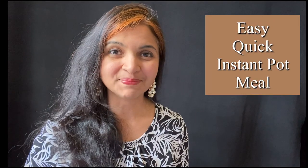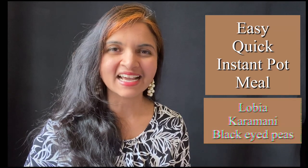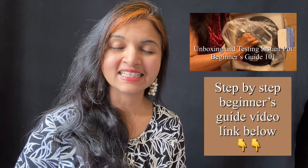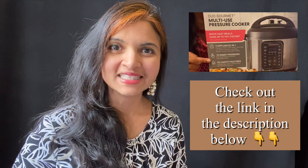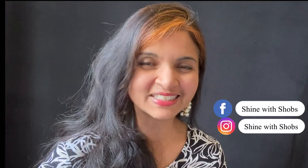I'm so excited to share this black eyed peas recipe with you all — we call it Lobia in Hindi, Karamani in Tamil. I grew up having this black eyed peas curry, and I'm giving it a twist today by adding some coconut milk. It's going to taste delicious and it's all done in one pot — I'm making it in the Instant Pot. I also have a step-by-step guided video on how to use the Instant Pot, link in the description below. Now let's get started making this delicious Karamani Lobia black eyed peas curry.